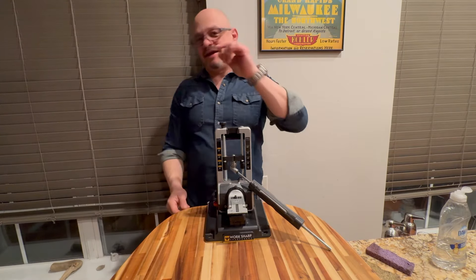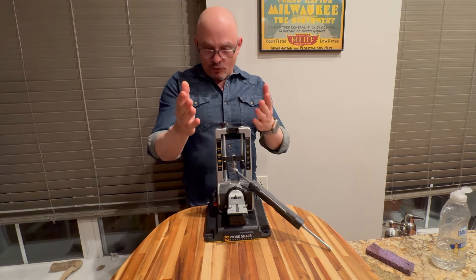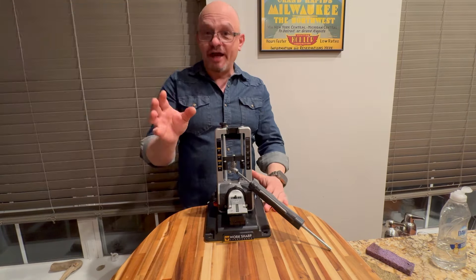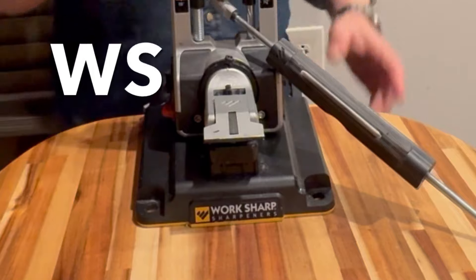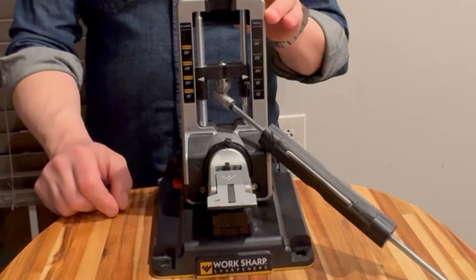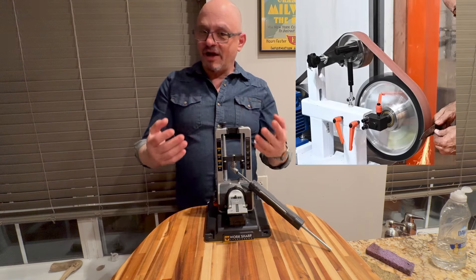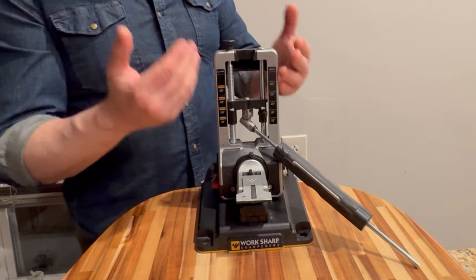Hi there, knife people — hello ladies and gentlemen. Tonight I'm starting a series of videos on how to sharpen any knife: long, short, wide, thick, skinny, tiny — using this device. This is the Work Sharp Professional Precision Adjust. How professional is it really? I'll let you decide, because a real professional is going to use a stone wheel, a professional-grade belt sander, or wet stones. This device's purpose is to help somebody like myself who's not a professional sharpener achieve results that are close to professional.